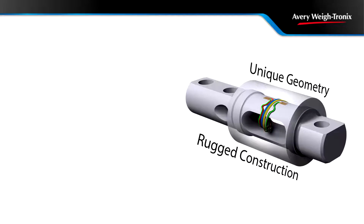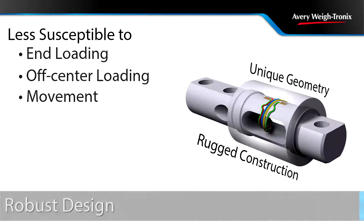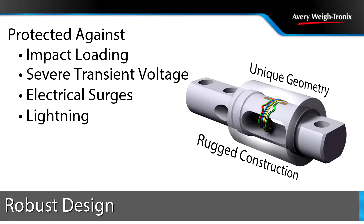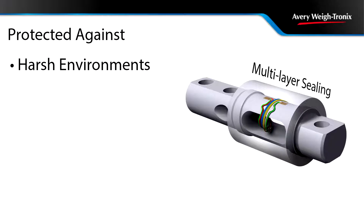The unique geometry and rugged construction of the weighbar is less susceptible to end-loading, off-center loading, and movement. The robust design provides exceptional impact loading and absorption as well as protection against severe transient voltage, electrical surges, and lightning strikes, resulting in longer life and reduced need for replacement.